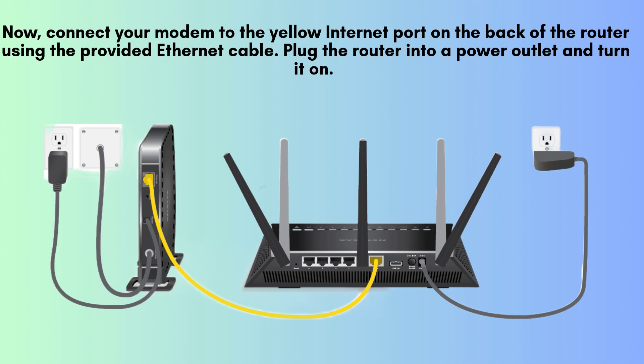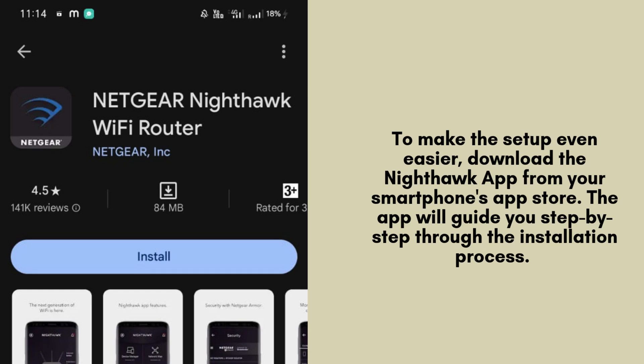You'll see the LED lights start blinking as the router powers up. To simplify your setup experience, download the Nighthawk app from your smartphone's app store. This intuitive app provides a step-by-step guide for the installation process, ensuring you don't miss any critical steps and making network management easier than ever.